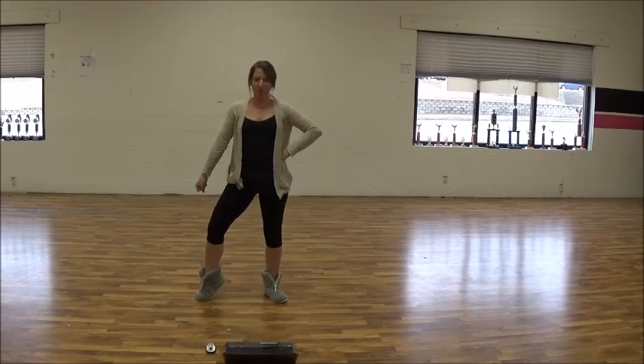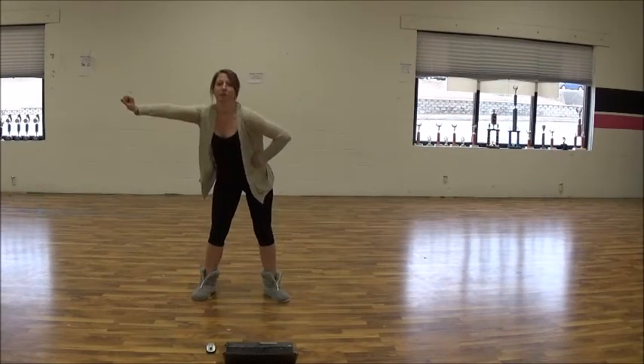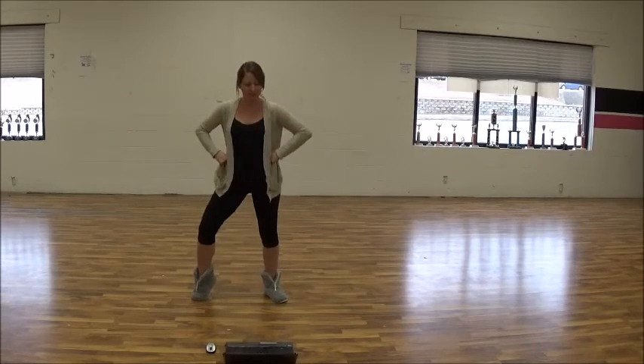You're going to put your hand on your hip, you're going to cross. One, two, three, four — shake — five, six, seven, eight.